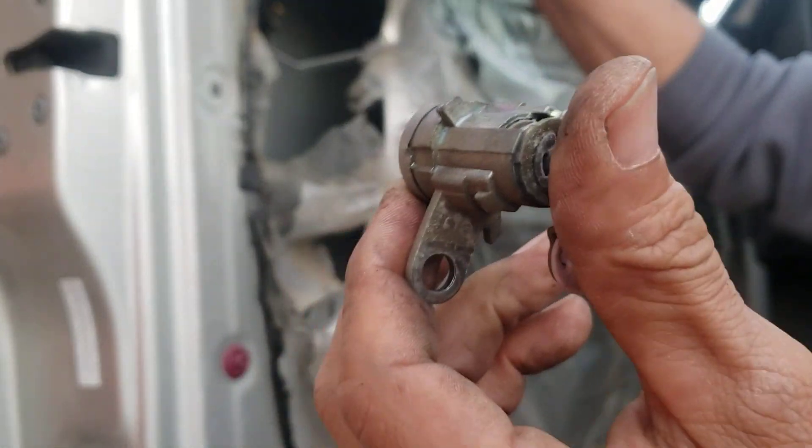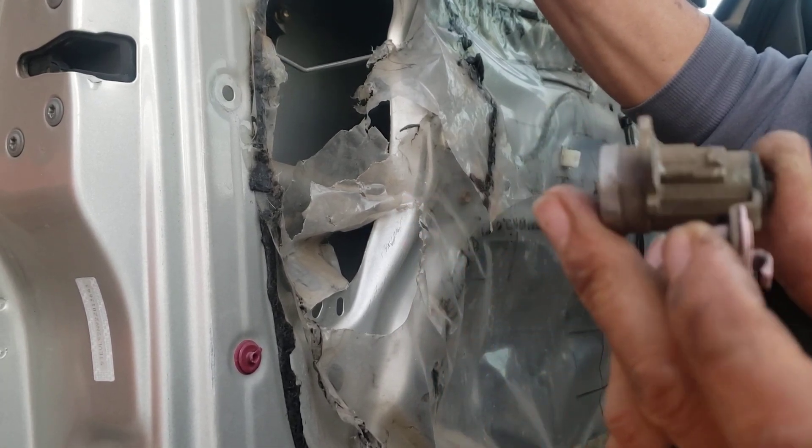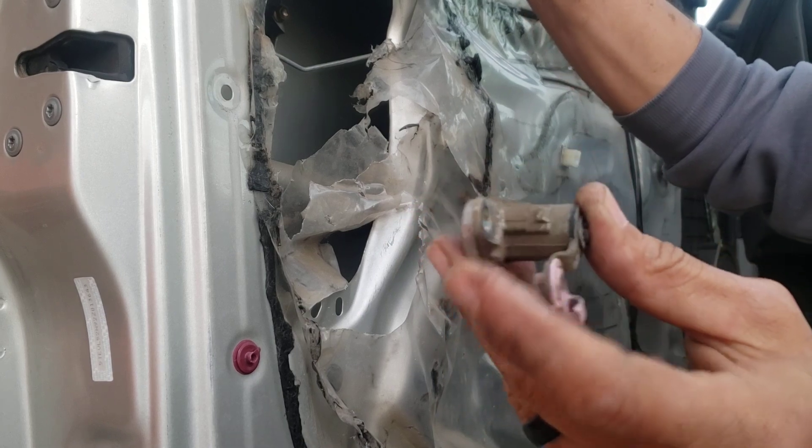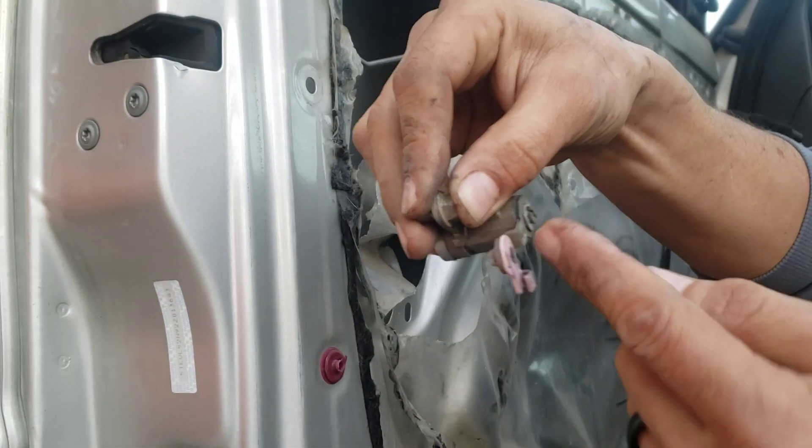Next we're going to put in the tower lock — goes straight in — and the next bolt is going to keep it in place.